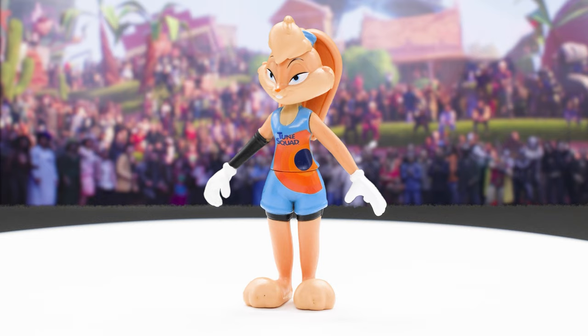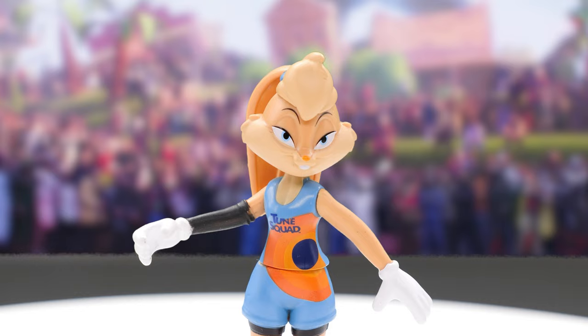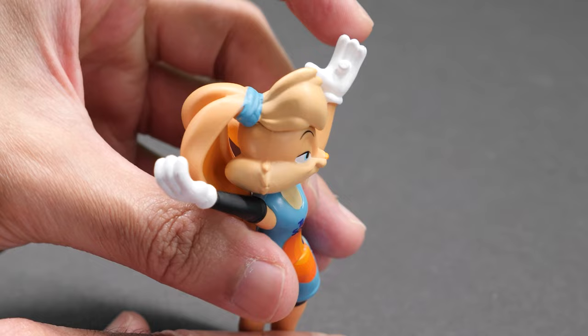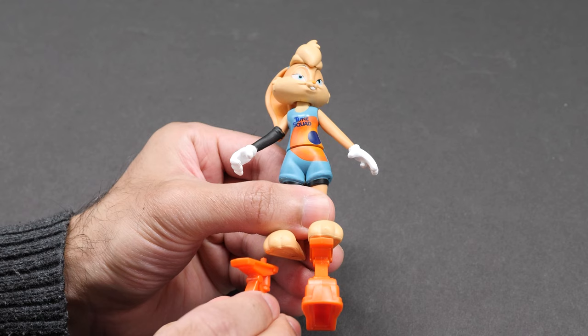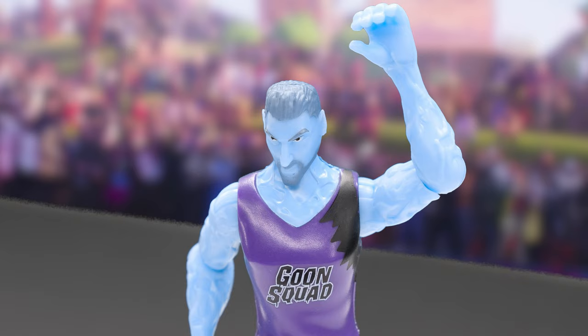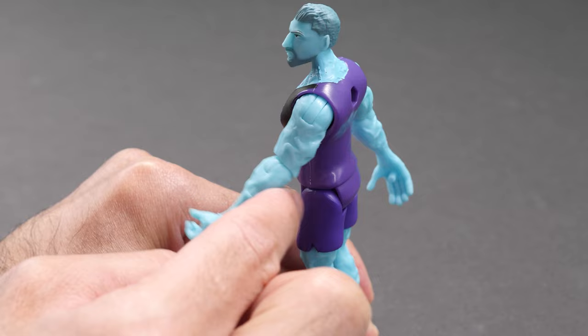Next up, we have Lola and Wetfire. Wearing her Toon Squad jersey, here's Lola Bunny voiced by Zendaya. Loving Lola's new design. She can play ball with the best of the Looney Tunes. Lola moves her head, arms, and waist. The Acme springs are attached to her feet. Played by Klay Thompson, Wetfire will make your jaw drop with his special powers of water and fire.